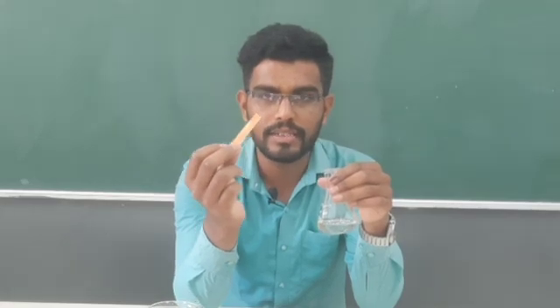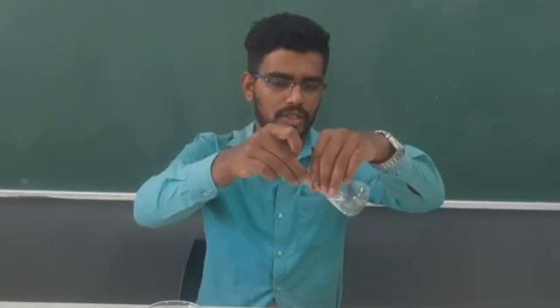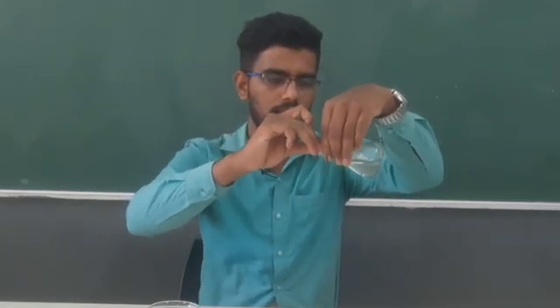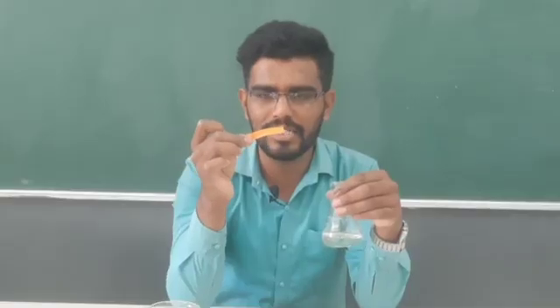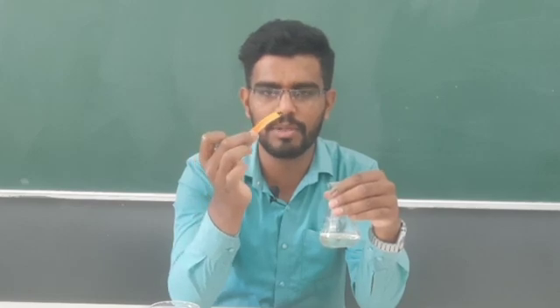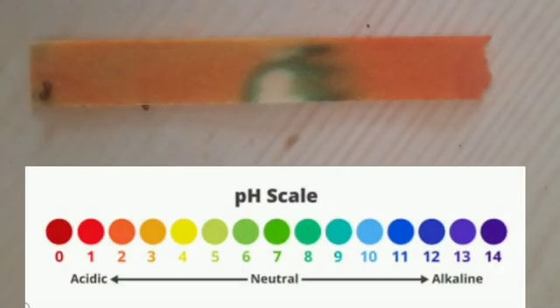You can see this color — the original color of the pH paper. If I dip it in the solution — see that there is a little change in color observed with the pH paper. If you compare this color with the pH scale, the color is ranging from slight yellowish to very light green.